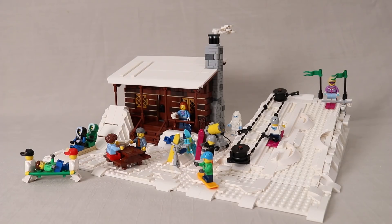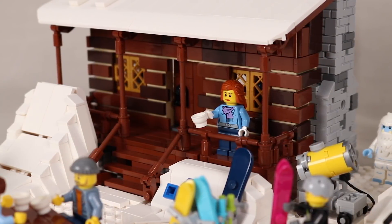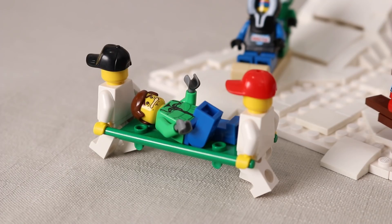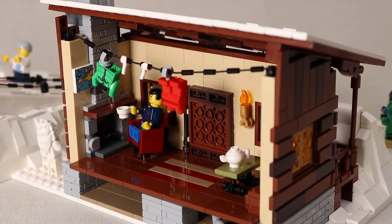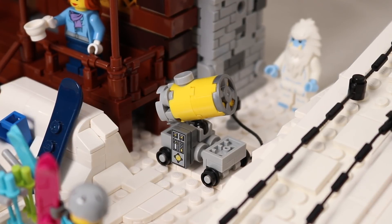Now minifig scale isn't really a scale I build a lot, and it's certainly been a long time since I've designed a minifig scale building, so this was all a little bit new to me. But I had a lot of fun with it, especially adding some of the fun details like the clothes hanging to dry in front of the fire, the ski rack, and the little snow making machine, which I'm particularly proud of.